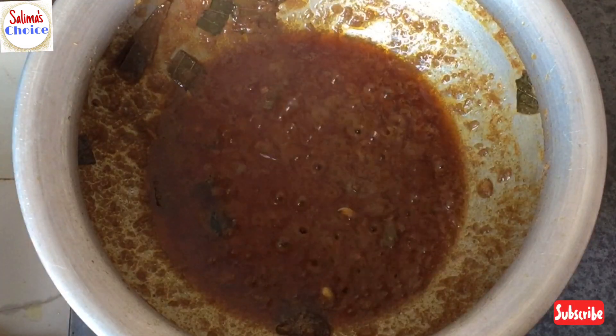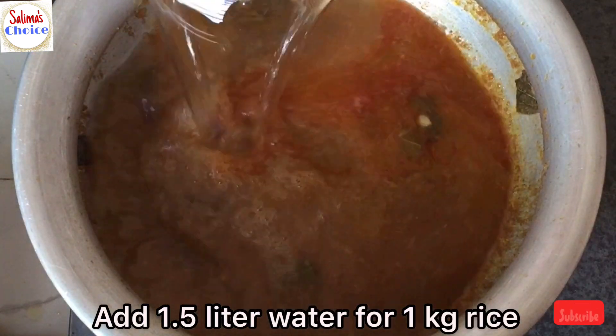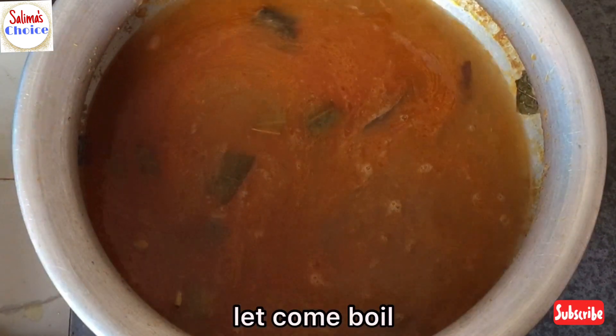This recipe depends on how it's been. The recipe is a great recipe. You're about to eat a little bit. Let's get started.